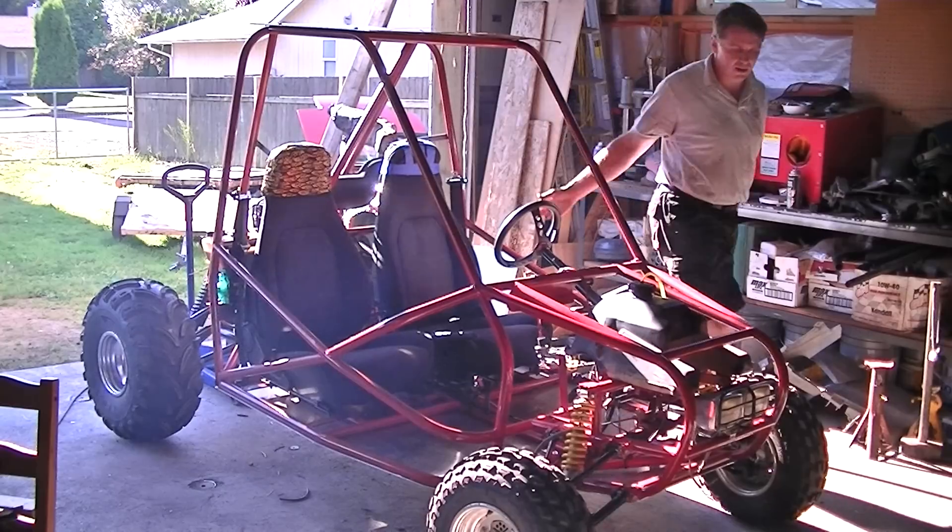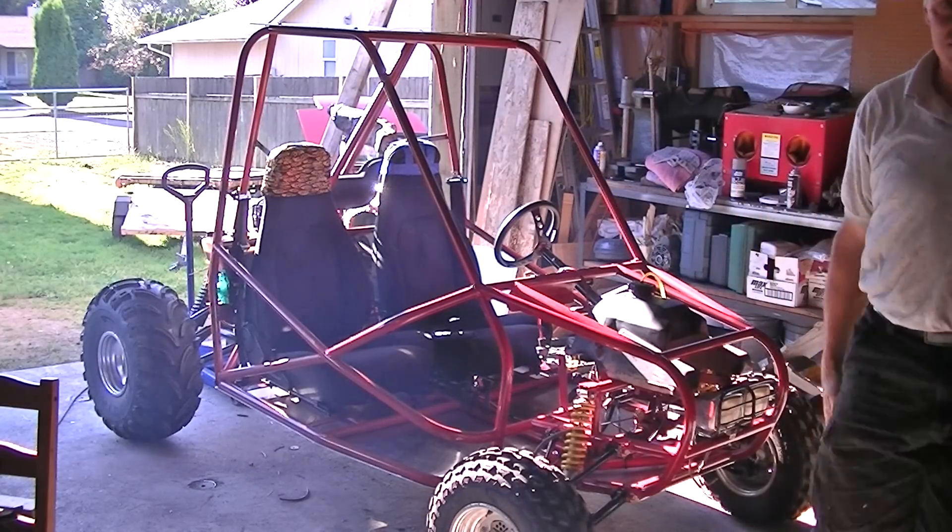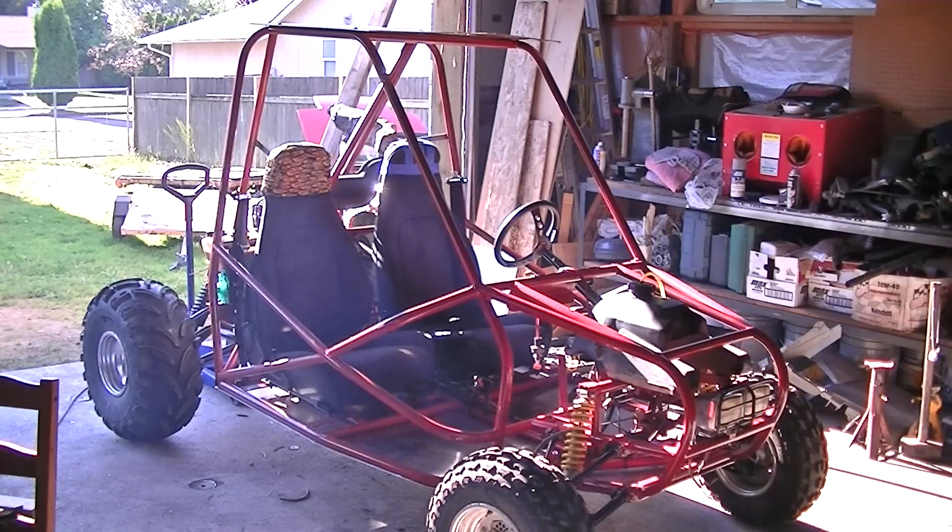It's a little smoky and it doesn't idle yet, but we're still working. Hope you like.